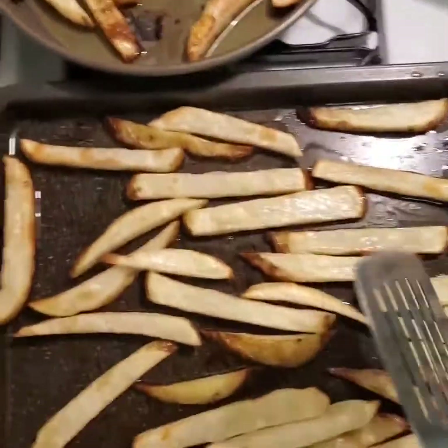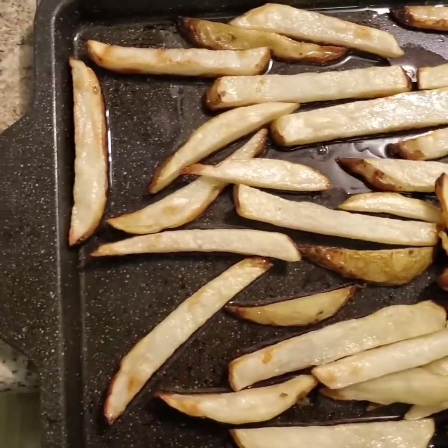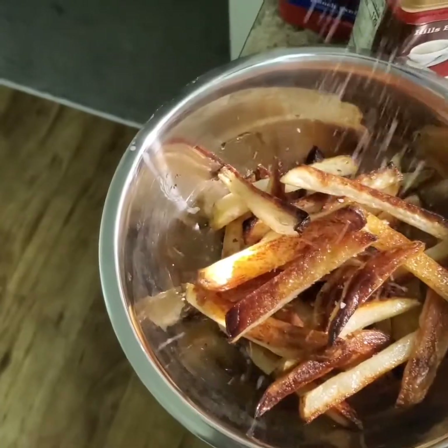Pulled the fries out — I think I'm going to flip them and do another five or ten minutes. But if they don't seem extra crispy enough, don't worry, they will firm up as they cool down. Transfer to the bowl, add salt, and we'll be adding Parmesan as well. Make sure you add salt as soon as you take them out so it adheres to the fries.